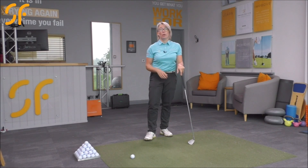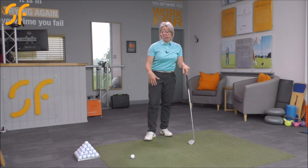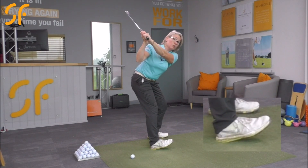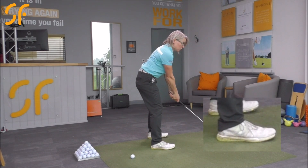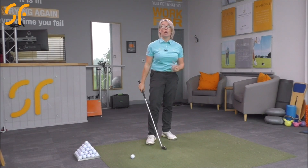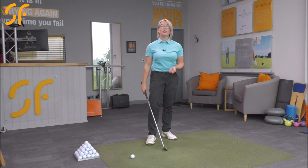If you do notice that you're putting the pressure into your toes in your back foot — your right foot if you're a right-handed golfer — all I want you to do is make a backswing and as you make that backswing, lift your right toes, the front part of that right foot, just lift it up. If you're struggling to do that and finding you can't lift the front part of that foot up, you're pressurizing too much in the front of that foot, and that's not going to help you make that backswing turn.